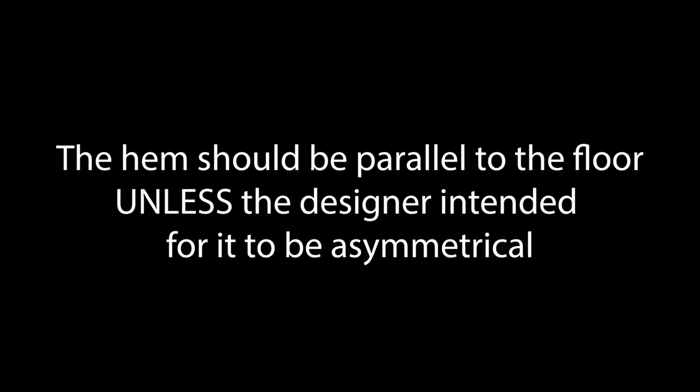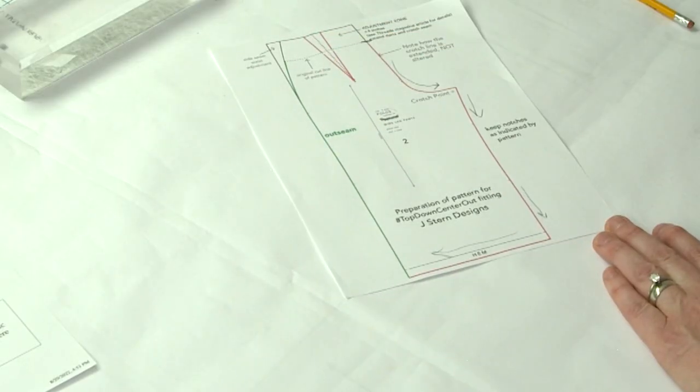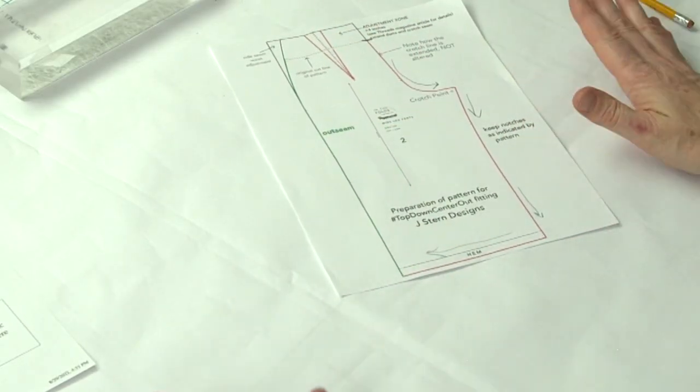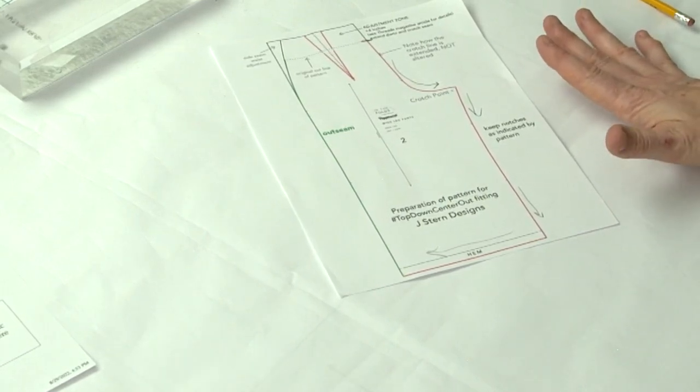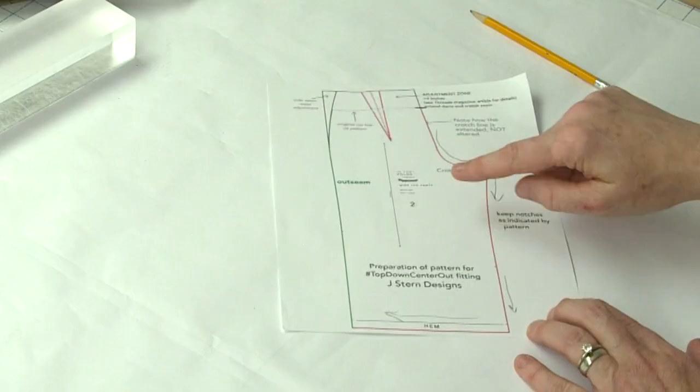The hem is very important in this method. When I tested it on my daughter, I cut out the pants, put them on her, and they were too long — and I hacked off the leg while sitting on the floor. It is very important that the hem is pressed up to a length where it's hanging parallel to the floor. That is going to be your horizontal balance line.